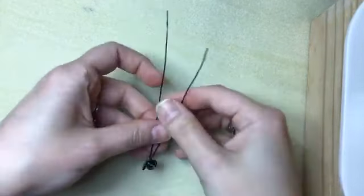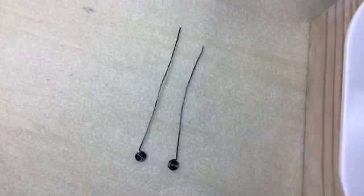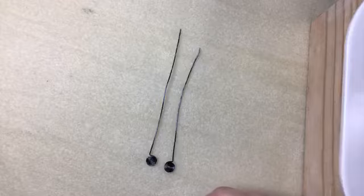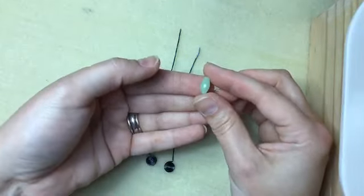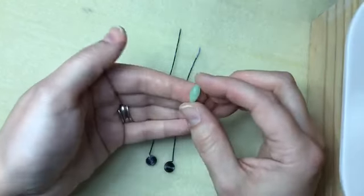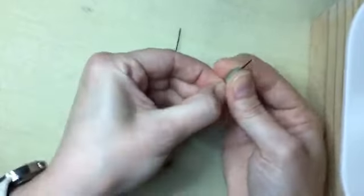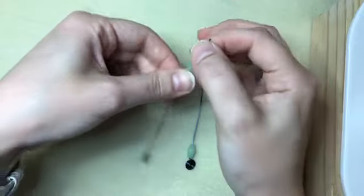Now let's start working up the earring — this is the easy part. We're going to thread our beads on, and we'll use both pieces of wire because we're using beads that have two holes in them. To get started, we're going to begin with these little oval tube-looking beads from the bottom tier of that Swarovski mini mix, and thread one onto each piece of wire.